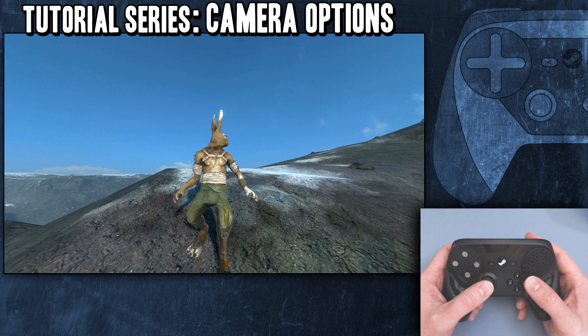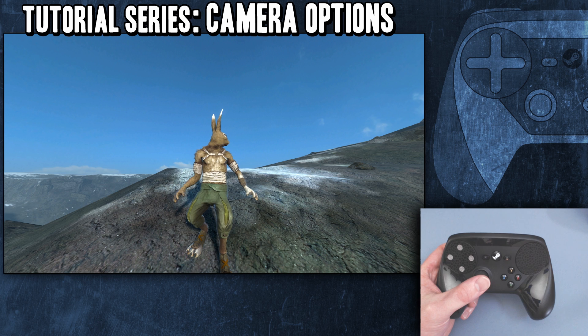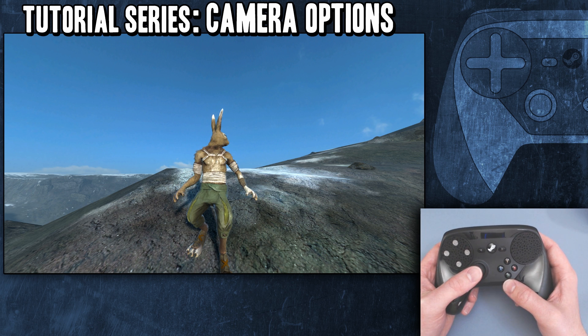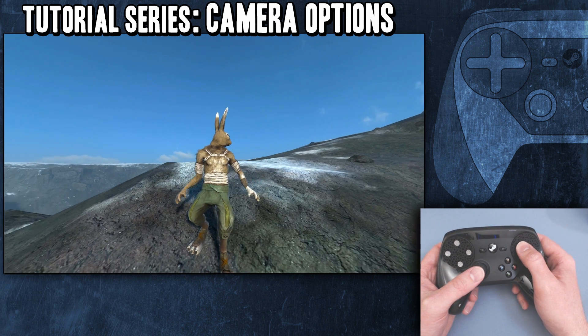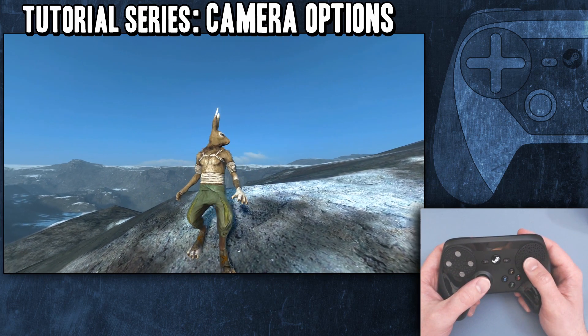Alright, welcome back to another Steam Controller tutorial series. This one I wanted to just go over BrightPad settings. This is a question that's come up a couple times, and I figured it would make a good topic.